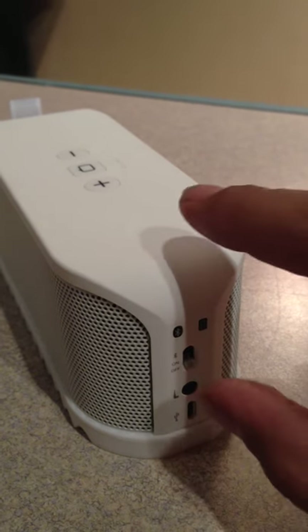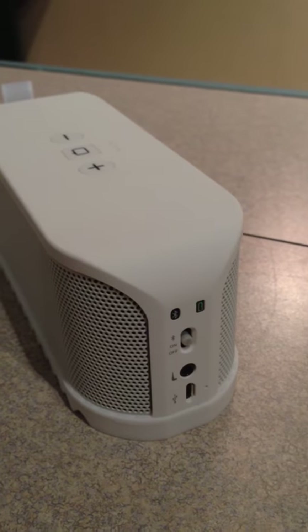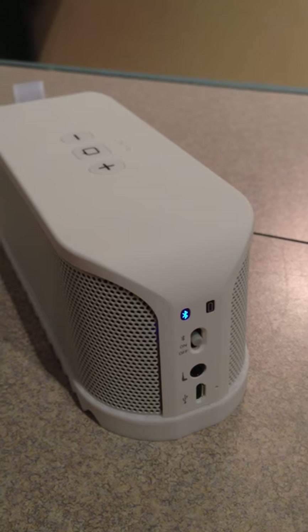Alright, we're in a nice quiet room. Let's see what this bad boy can do. Soulmate is connected — connected wirelessly in seconds.